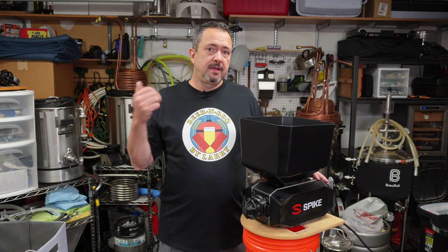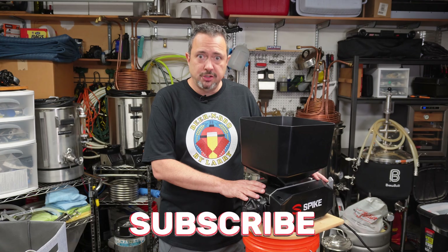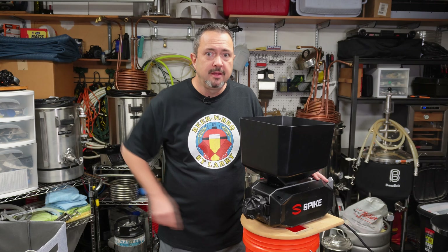Until then, give me that thumbs up and comment down below if you have any questions I can answer. If you haven't subscribed yet, make sure you click that subscribe button. Until next time, see you later.